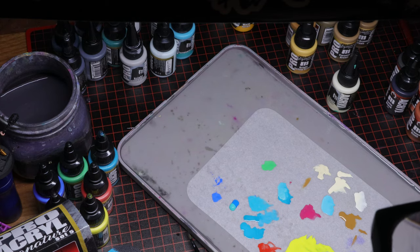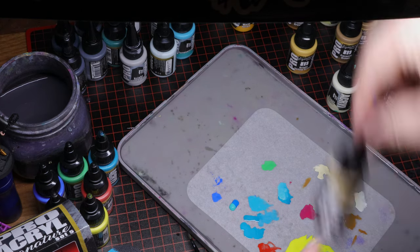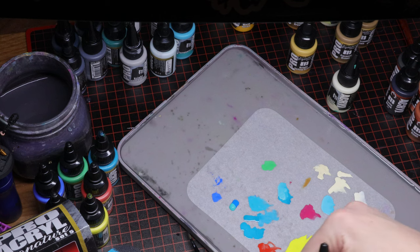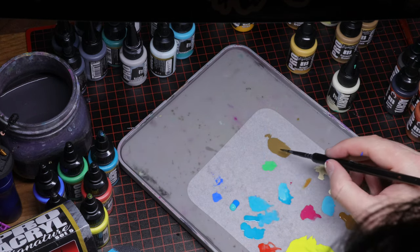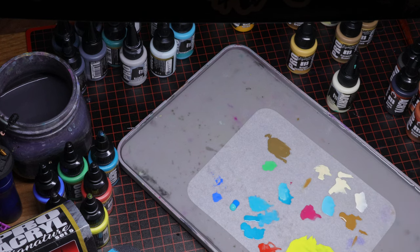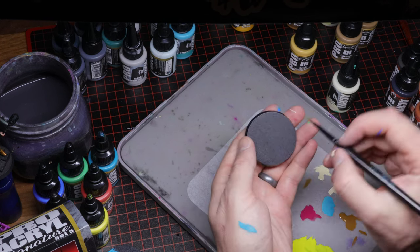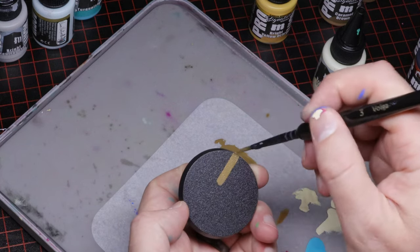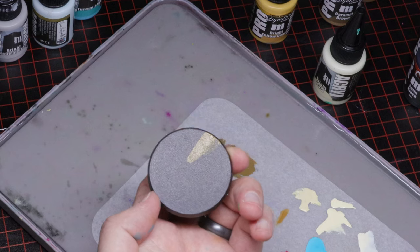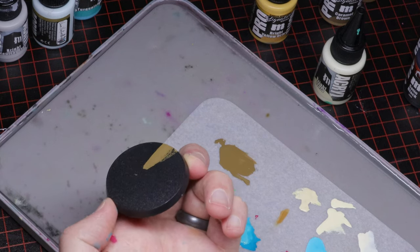I'm not a scientist, so I don't know how scientific all this is. Let's check out Dark Green Brown — the most exciting color ever made. It looks like poop, in the nicest way. One coat — covers well. Looks like poop. There you have it.